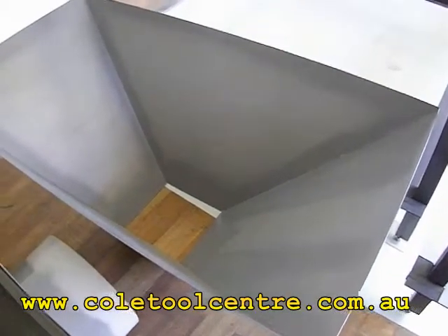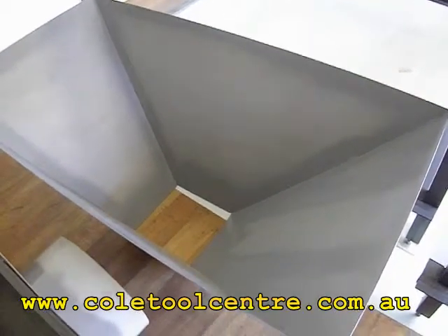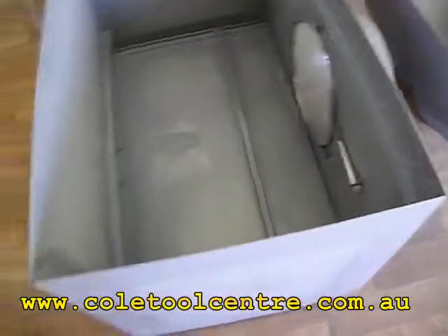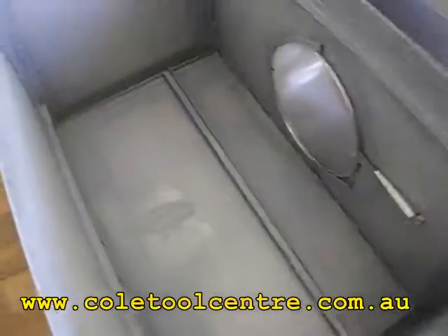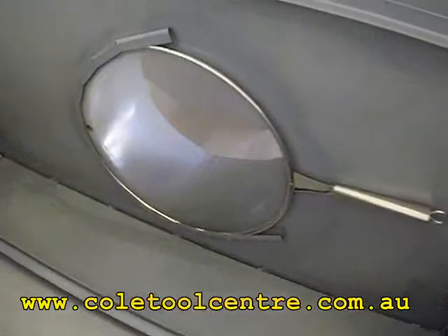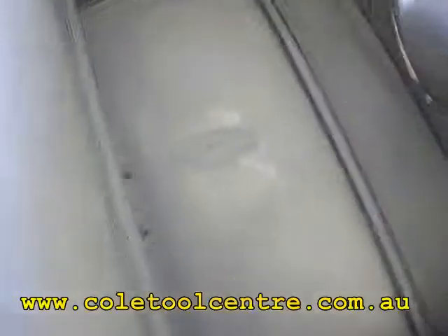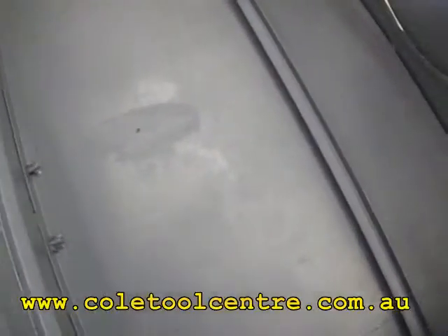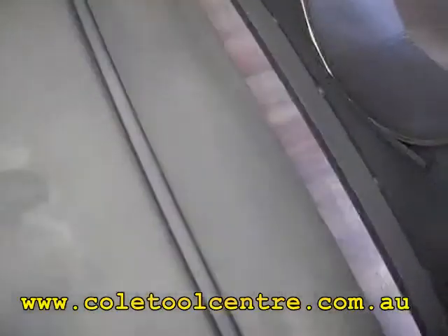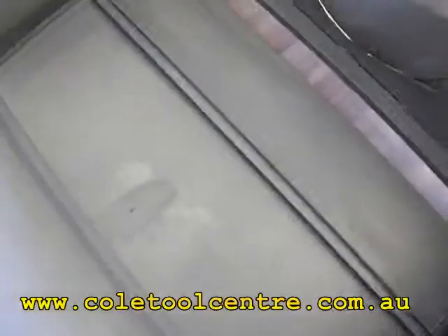This is the downdraft table. That's the top scoop section where all the sucking is done. It sits inside the big square box. That's your outlet which goes out to your 300mm ducted fan, with a strainer there to stop any sparks. The drawer in the bottom removes so you can clean it and pull all your parts out. This also comes out so you can clean all around the bottom.